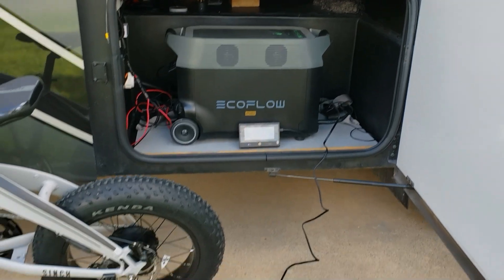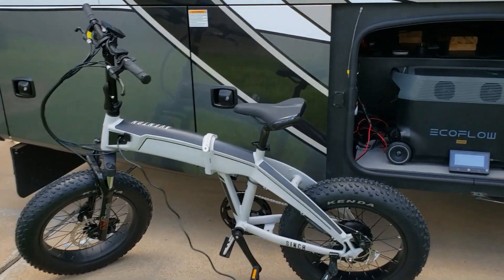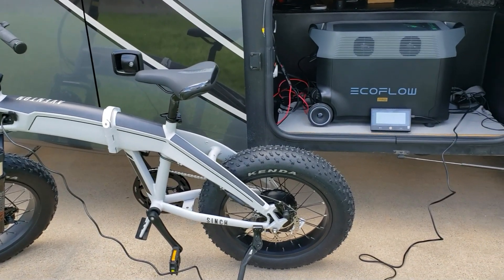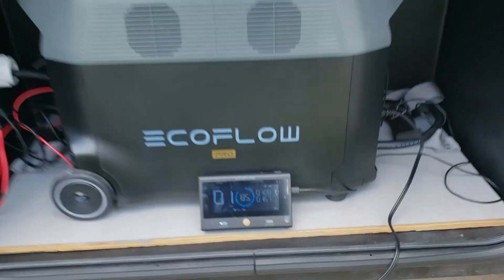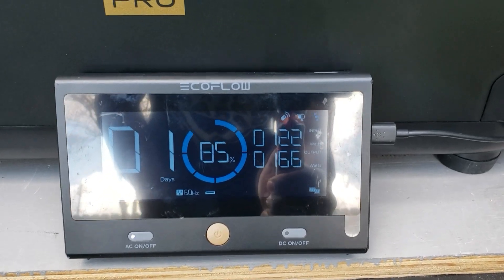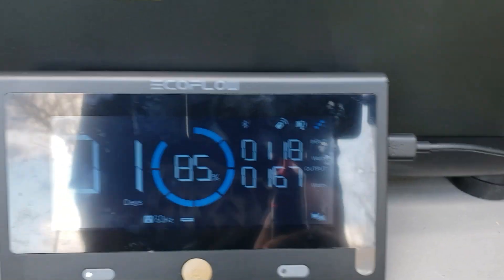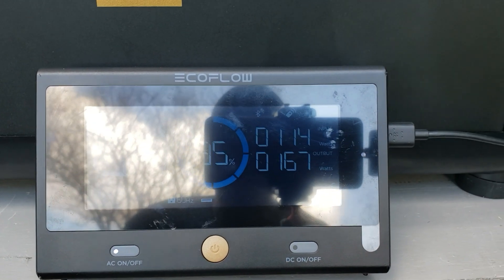Okay guys, we started the test right around 11 o'clock, so we're gonna see exactly how long it takes to get this thing up to 100% — we're right at 50%. You can see I'm pulling right around 167 watts and I'm getting 120 coming in — it just went up to like 280, but it's real cloudy today.